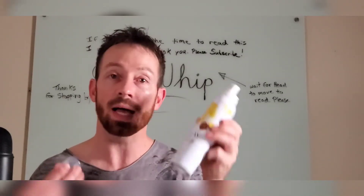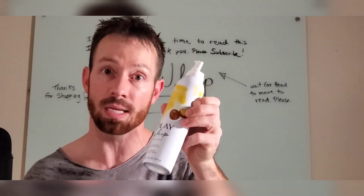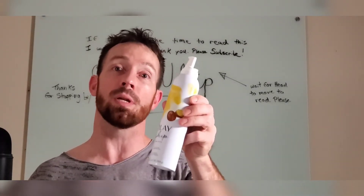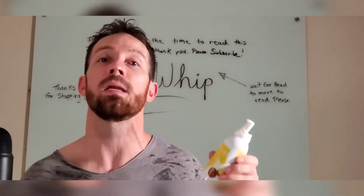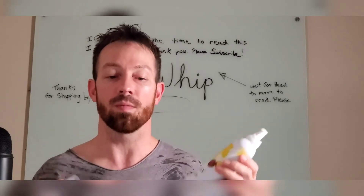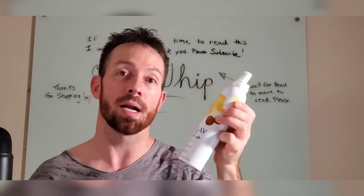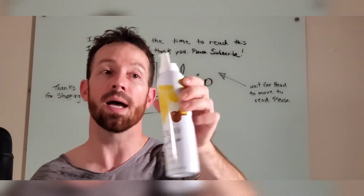If you guys have a hard time finding this wherever you normally buy Olay products, I've got it available for a limited time at www.mysaferbox.com. I'll ship it to you directly, and I'm probably going to have the lowest price on the entire internet, believe it or not. I'm going to have it in bulk, limited time, available for you guys.